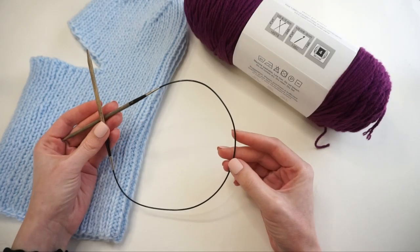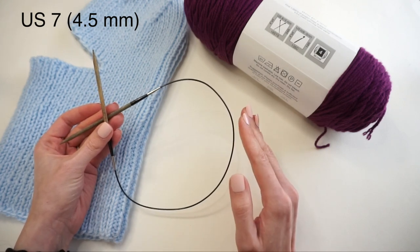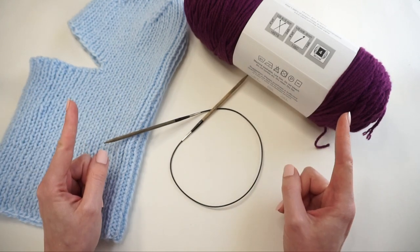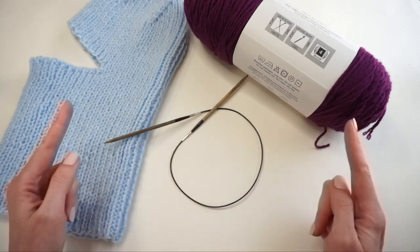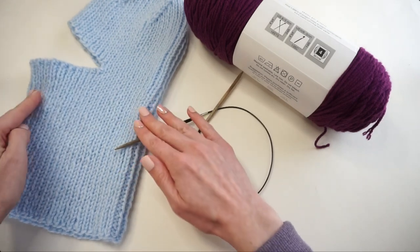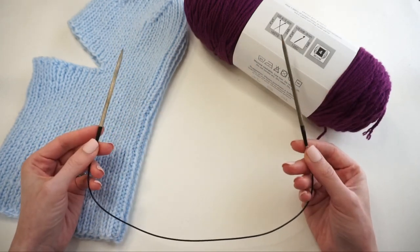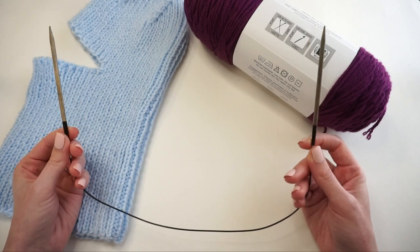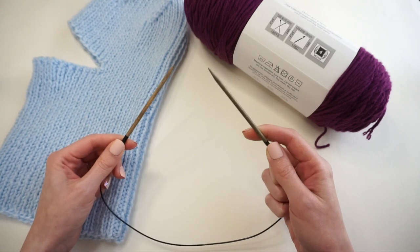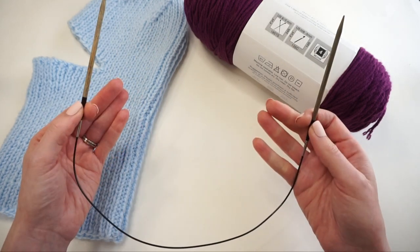For knitting needles I'm going to be using size US 7. Since this project is knit flat, you can use either straight knitting needles — go for longer ones since we'll have quite a few stitches. What I actually like to do is use a circular knitting needle and knit flat on it: cast on all stitches then act as if these are two straight needles going back and forth. I never actually join in the round. I have a fairly short cord here, probably about 24 inches in total.